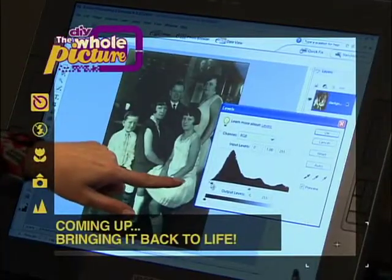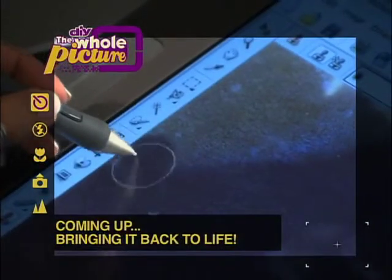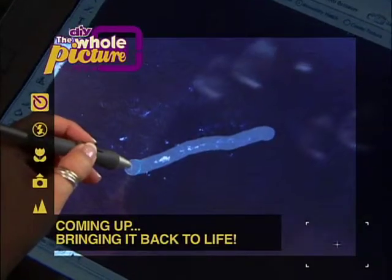Up next, I'll teach you the secrets to bringing dying photos back to life. And later, I'll share pro tips on doing your own cloning — it's just what the photo doctor ordered, right here on The Whole Picture.